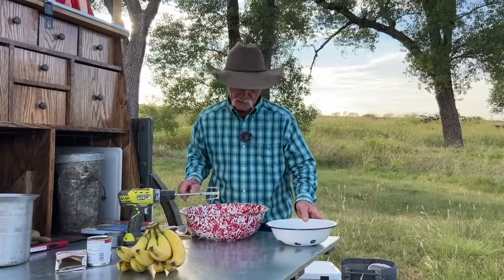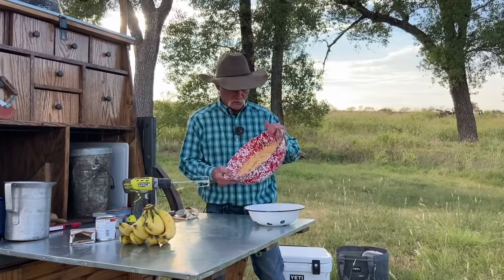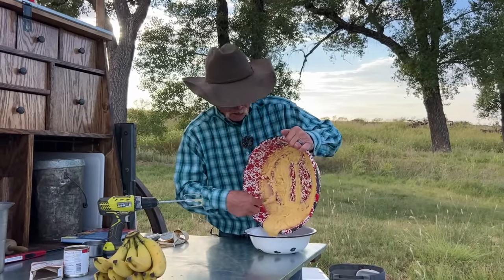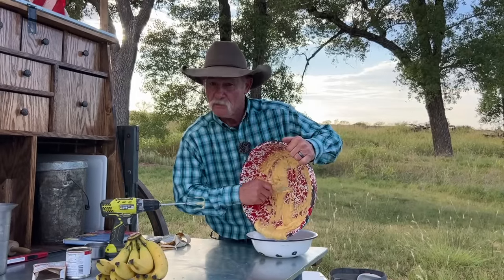I'm going to put it right back in this little bowl because I can get it in that Yeti ice chest right there. Put it in something that you can get back in your refrigerator, or an ice chest, because we need to let this chill about 20 minutes before we do anything else to it. I'll see you back in 20 minutes.